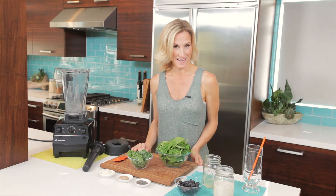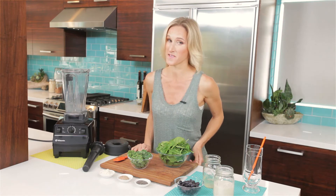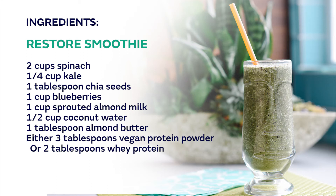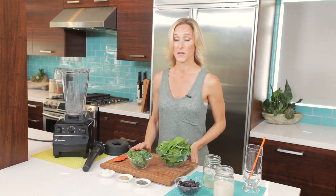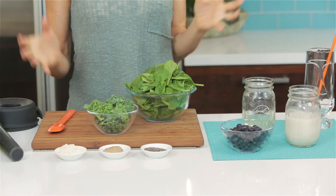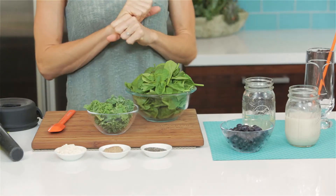Hi, I'm Chef Joy Houston from Sonima, here to show you how to make a smoothie that we call Restore. The reason we call it Restore is because it has everything that you need to pick your body up and energize it right after a workout.